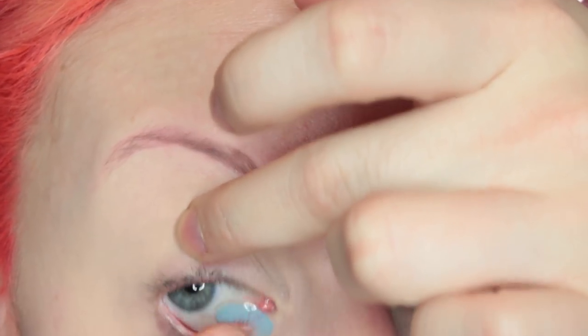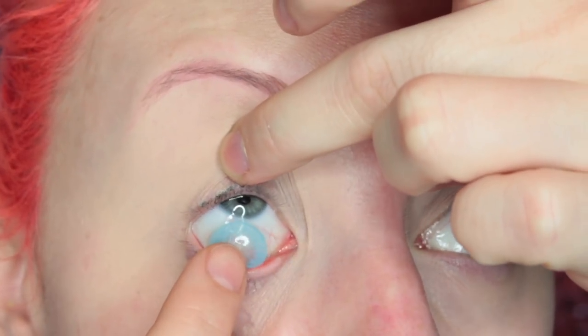So if you want to see how I got my iMat day one look, then please keep on watching. I'm just popping in my lenses here. These are the Crystal Ball Blue 2 lenses.